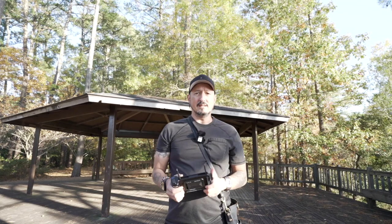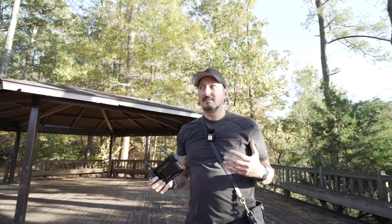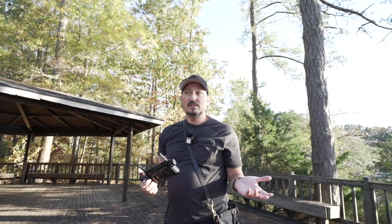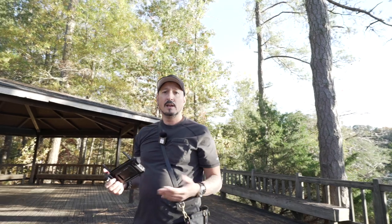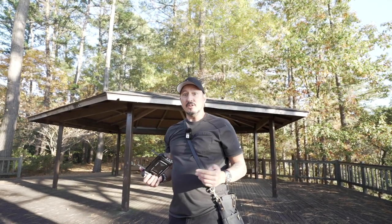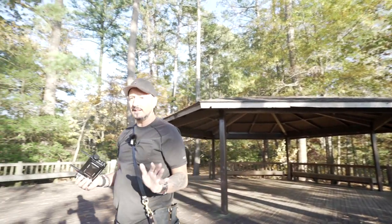I definitely cannot control zoom or anything on here, and that's simply because it's a 20mm lens with no zoom. I don't know if it has clear image zoom or not — I have to look that up. If it doesn't work with this camera, maybe I have to use the A7R IV. We'll figure that all out at some other time.